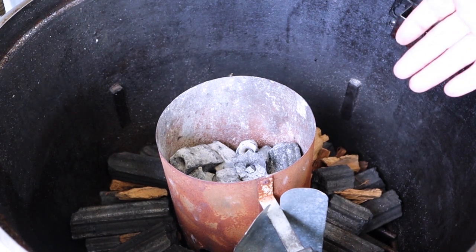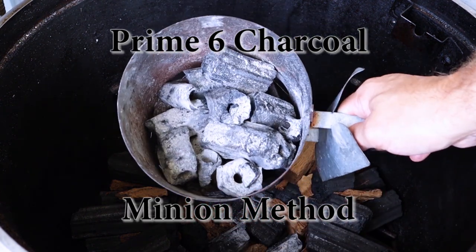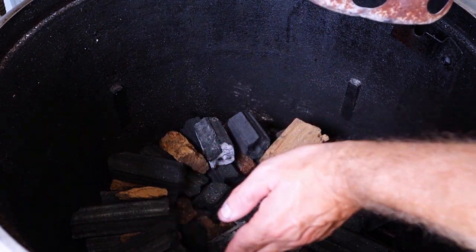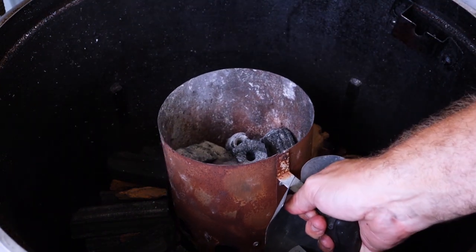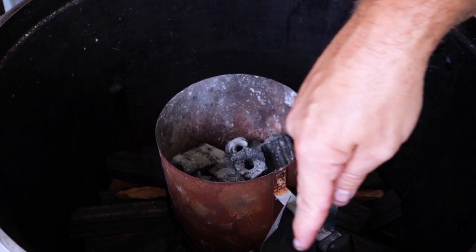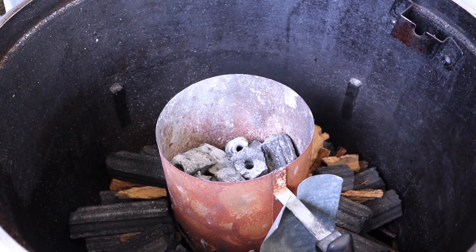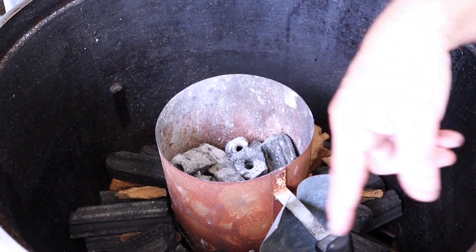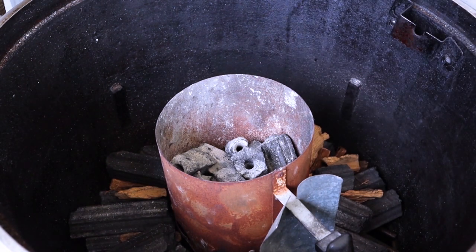Tonight when I cook this, I'm going to use the minion method. As you can see, I've got my charcoal chimney full of used Prime 6 charcoal, and down below I have layers, and then outside the layers I have post oak wood mixed with Prime 6 charcoal. Essentially when I get this lit, I'm going to dump it into the center and all that's going to start burning to the outside, and we're going to get hopefully some slow smoke all the way around. I'll show you how that happens later tonight — it's a little different from the snake method, kind of goes outward. Definitely excited about making this brisket.